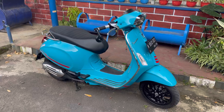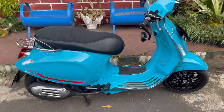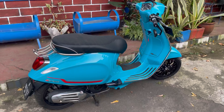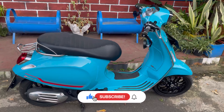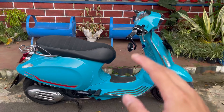Oke teman-teman, itu tadi modifikasi ringan untuk Vespa Sprint S150 dengan budget pelajar. Semoga video ini bisa bermanfaat. Sampai ketemu di video selanjutnya, jangan lupa bantu subscribe, like, dan share video ini. Wassalamualaikum warahmatullahi wabarakatuh, bye bye.